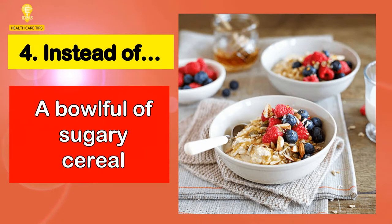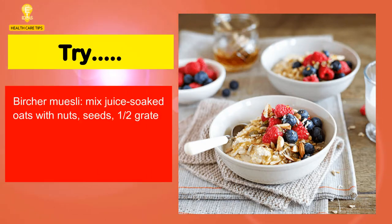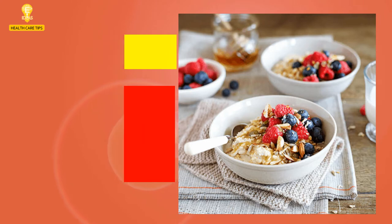4. Instead of a bowl full of sugary cereal, try bircher muesli — juice-soaked oats mixed with nuts, seeds, one half grated apple, 0% fat Greek yogurt, a pinch of ground cinnamon, a dash of honey, and chopped fresh fruit.